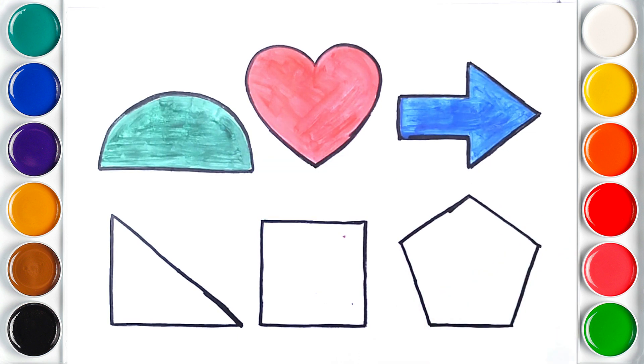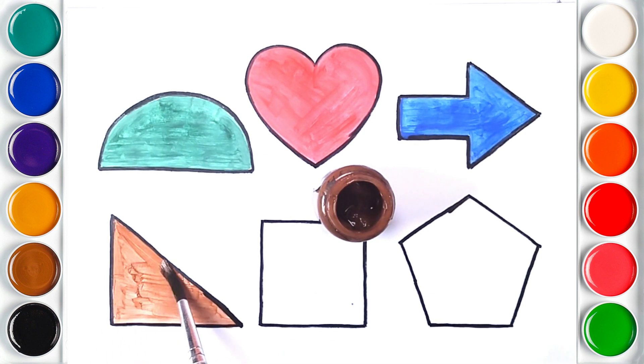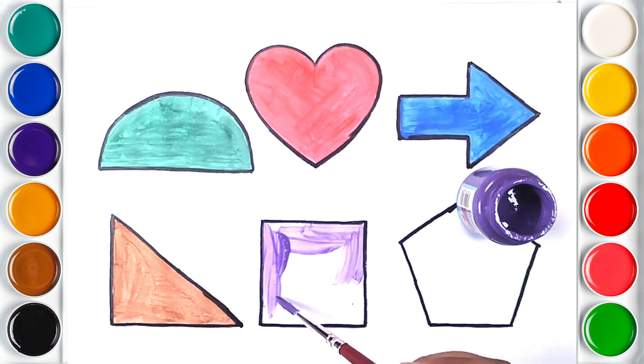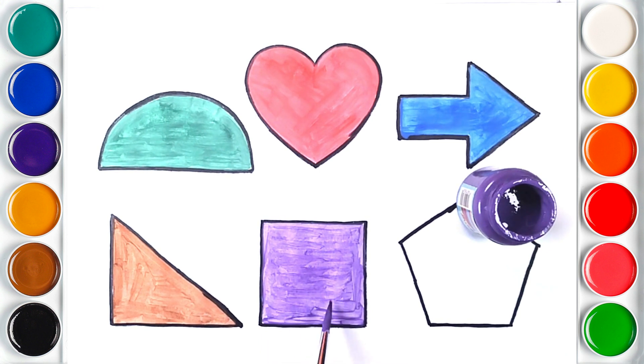Arrow. Brown color. Red Triangle. Purple color. Square.